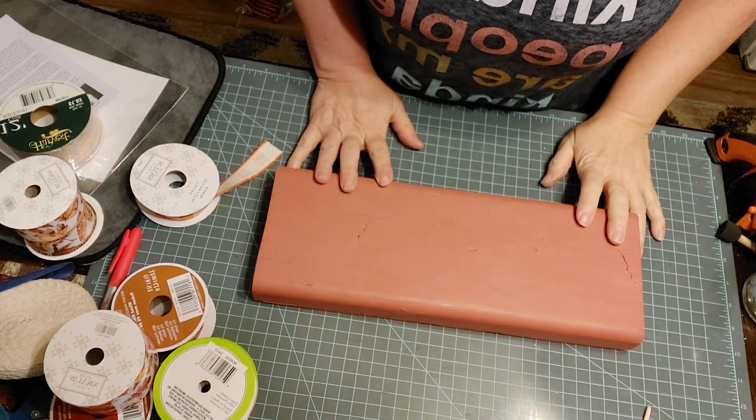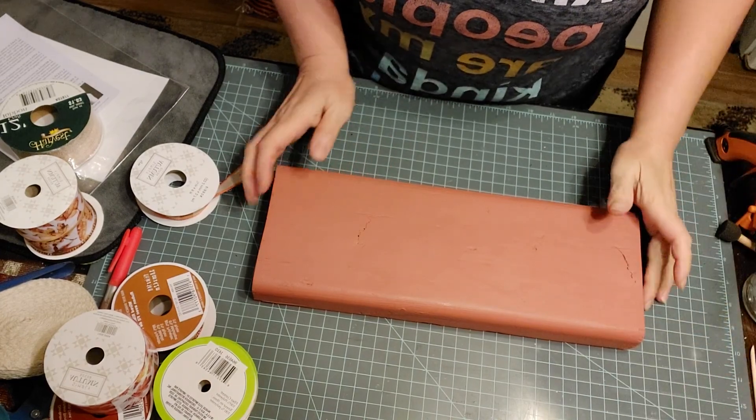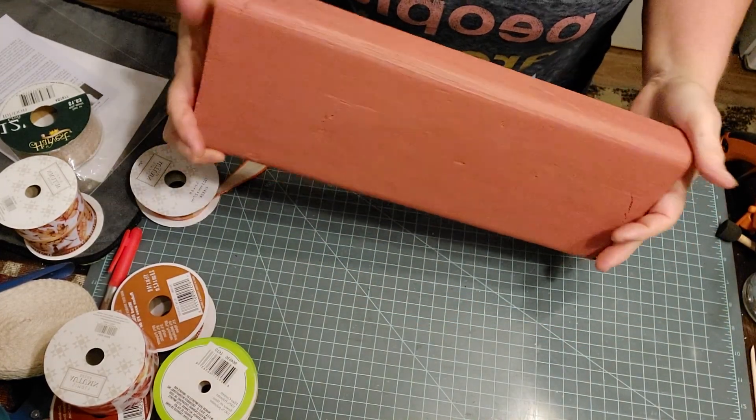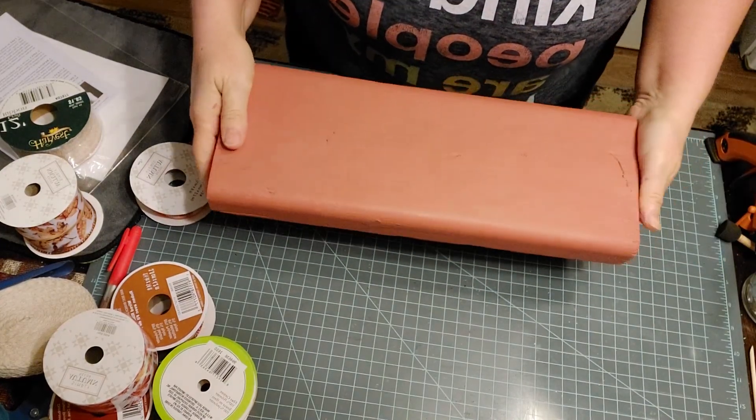Hi everybody, Audra here, your Twisted Chocolate with Audzenance Boutique. Tonight I thought I'd finish up this project that I had started a while back. I just got a little busy and never finished it.